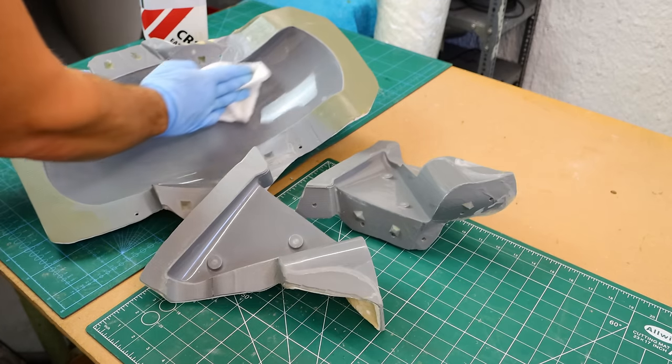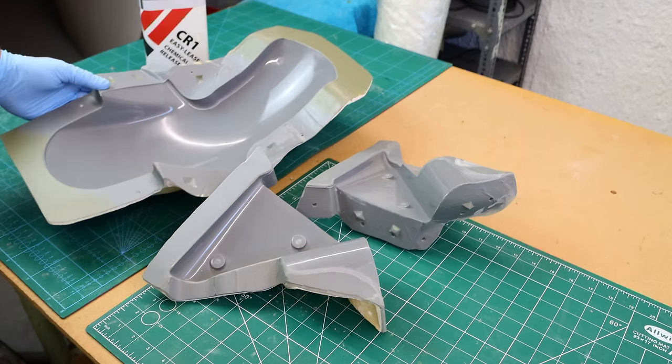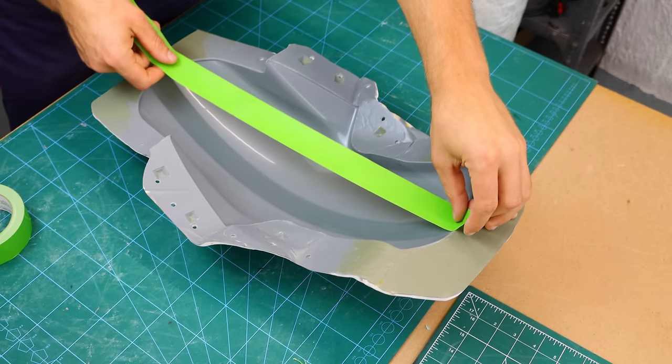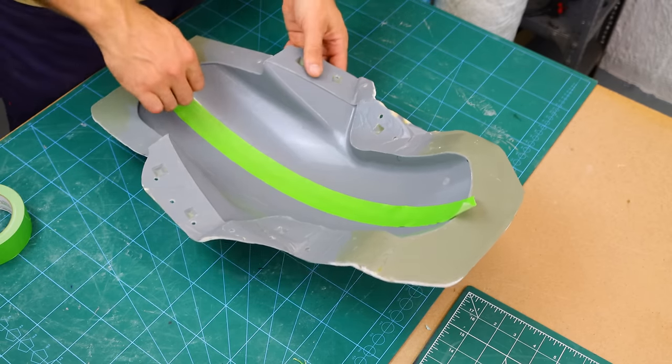After a couple of coats of release agent I started laying down the masking tape to get a template of the size of the mold. I will use this template to cut out the right size of the carbon fiber.